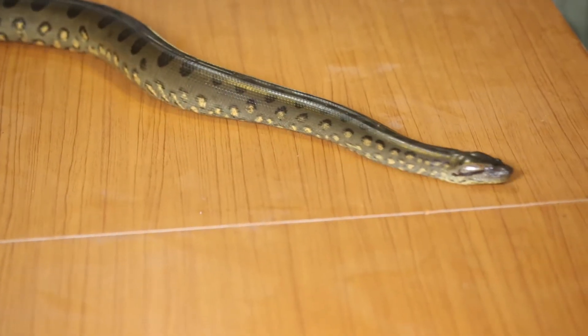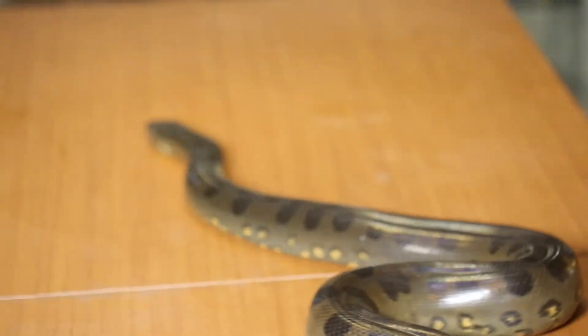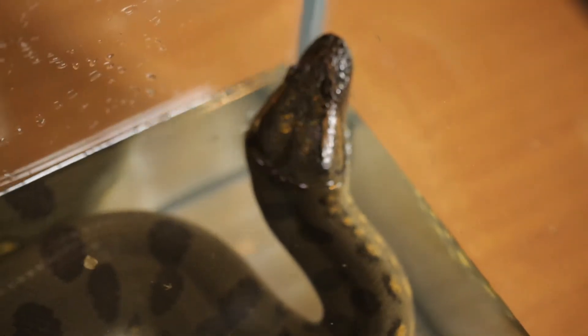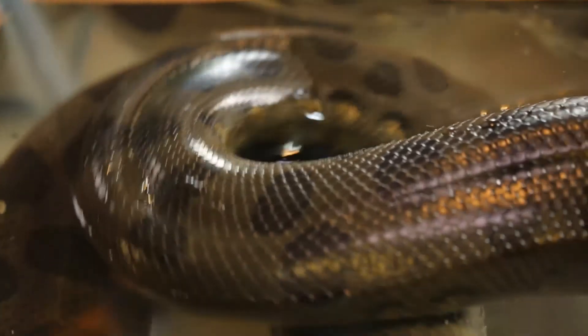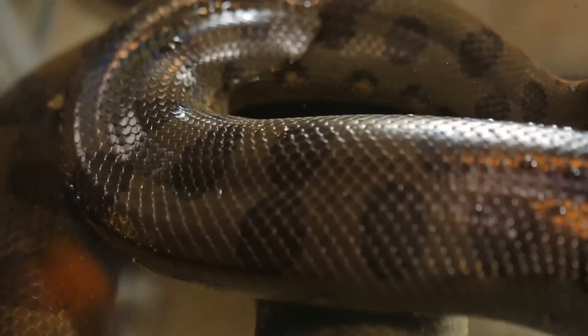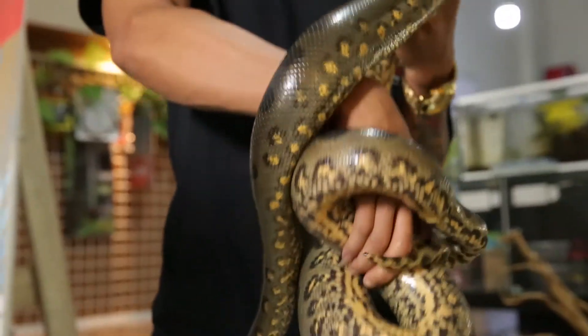Terkenal sudah dari dulu sampai dibikin filmnya segala. Bunda Panda pasti kenal — ini loh si ular raksasa, anaconda. Di filmnya bikin ngeri, dikejar ular segede gaban ke sana kemari. Tapi yang mau didatangi adalah anaconda aslinya. Benarkah anaconda itu ganas kayak di filmnya, atau sebenarnya malah bisa bikin gemas dijadikan kesayangan?